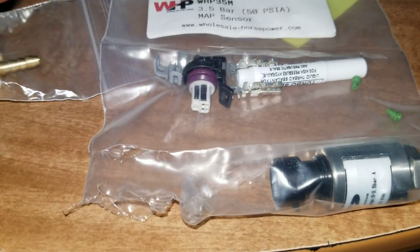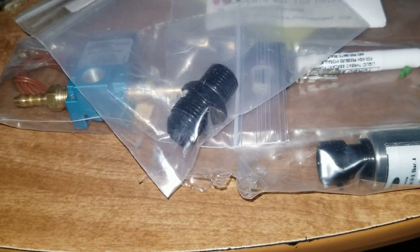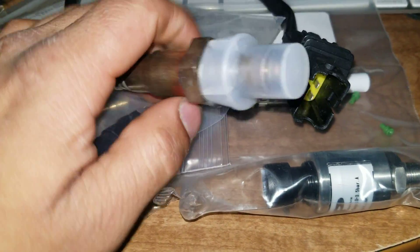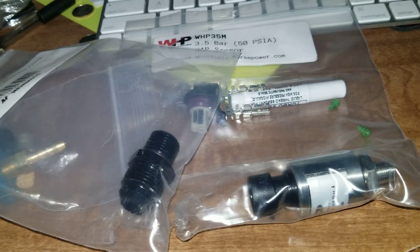Alright guys, I'm going to show you some new parts I got. Number one: another wideband sensor for the standalone. Hopefully it's the same connector — that was like 40 bucks with a 10-year warranty.